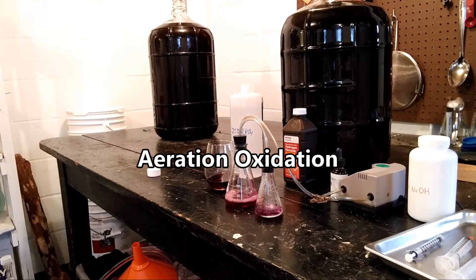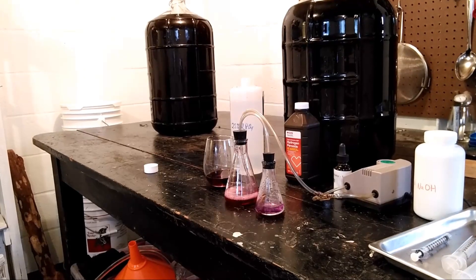Now there are a few ways you can test SO2. I've previously shown you how to use the aeration oxidation method, and that's a pretty inexpensive method, but it's also kind of slow. As you get deeper into winemaking you might want a little bit more convenience, or if you have a small winery you want to be able to rip through those tests really quickly.